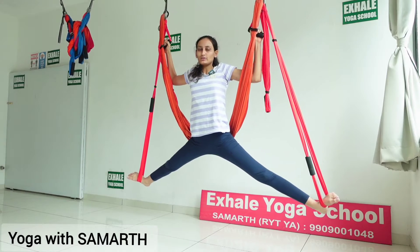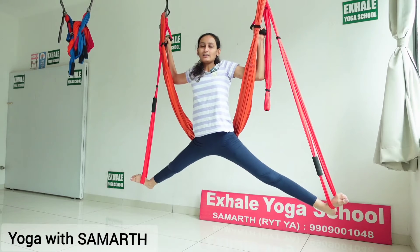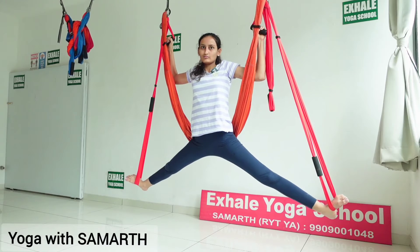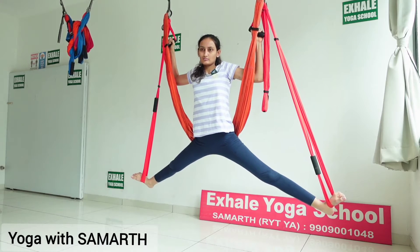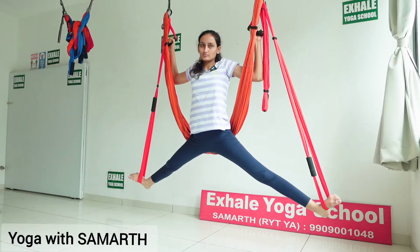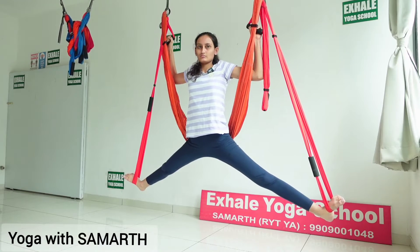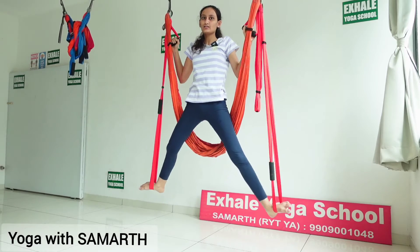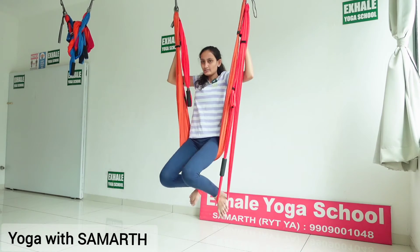While inhaling, stand up on the lower bar, and while exhaling, split both the legs. Maintain this pose for 2 minutes, keeping a normal breathing throughout.